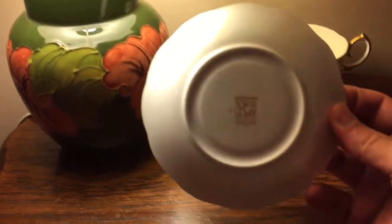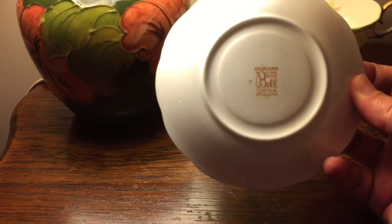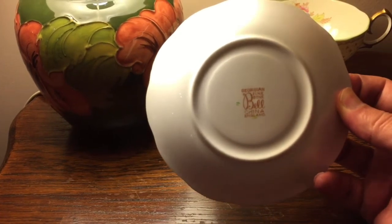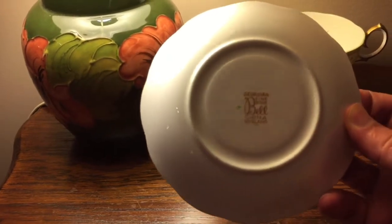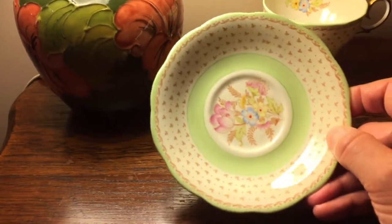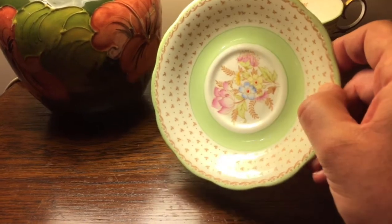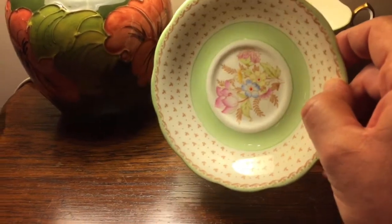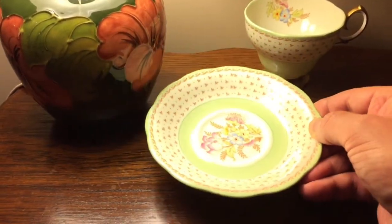Let me show you the back of the saucer. It reads: Georgian Fine Bone China, England, Bell. The saucer is in excellent condition — there are no chips, no cracks, and no crazing. Beautiful condition, and you can see the shine on the fine bone china saucer.